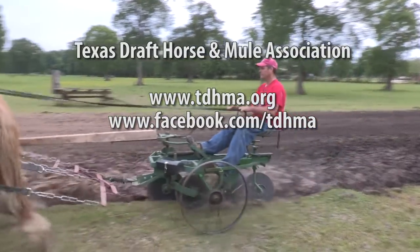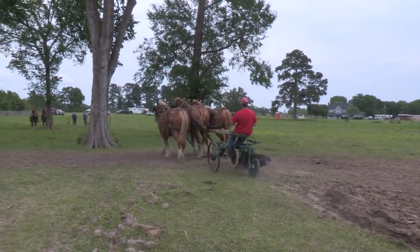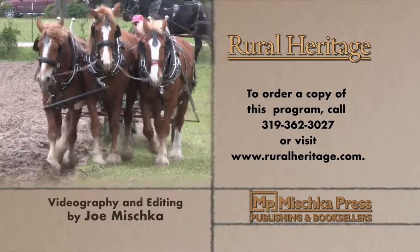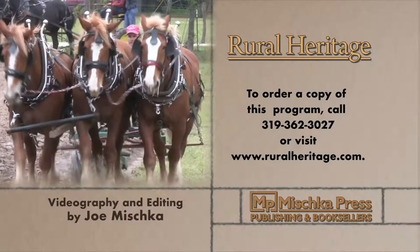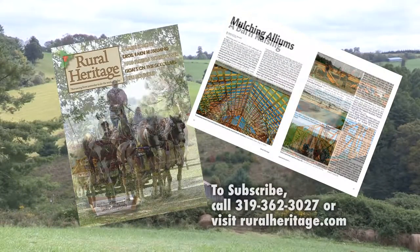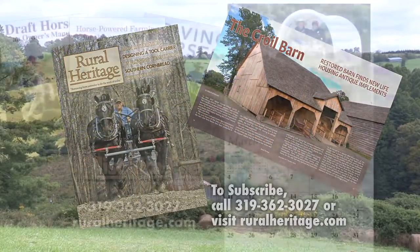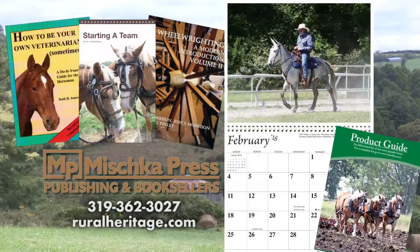Thanks for joining us today at Rural Heritage and RFD-TV, where we borrow from yesterday to do the work of today. This program is available for purchase. To order your copy, please call 319-362-3027 or visit www.ruralheritage.com. Rural Heritage is a bi-monthly magazine dedicated to draft animal farming and logging, as well as other aspects of our rich rural heritage. It is published by Mishka Press, which also offers a complete line of Back to the Land books, DVDs, and calendars. Call or write for a catalog or subscription information, or visit our website at www.ruralheritage.com.